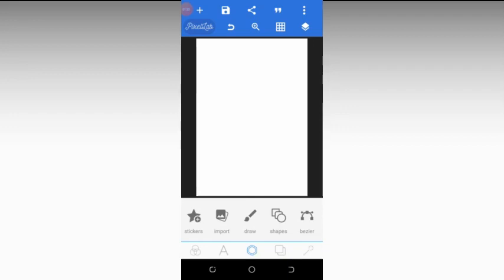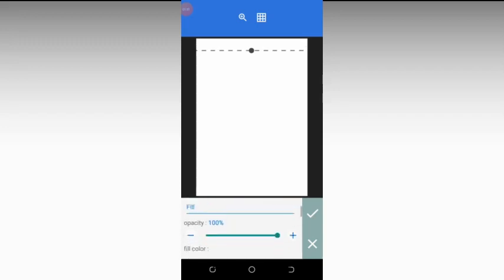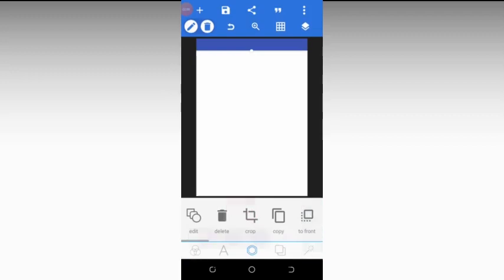After changing it to white, we need to draw a shape. Click on the third icon at the bottom and then click on shape. Make the shape big, take it upward, swipe it to the left, reduce it a little, then swipe up. Change the color to a bluish color and press OK.